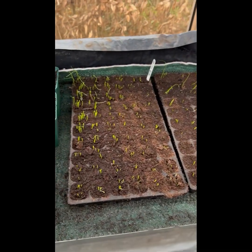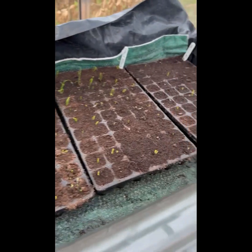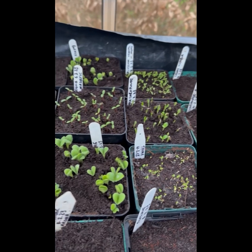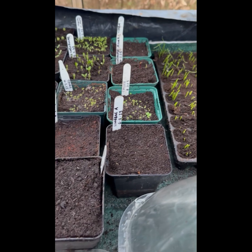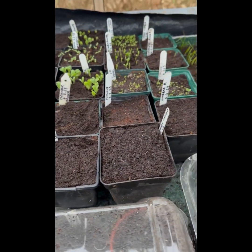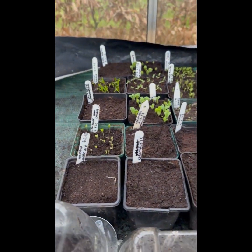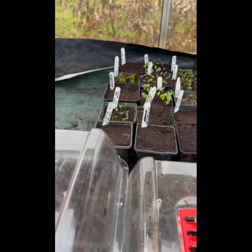Spring onions back here — these will probably come off heat in the next couple of days. And then I've got some flowers here: borage, scabious, limnanthes, some marigolds, nicotiana, and some salvia, some thyme there. And I've got some spinach — some have germinated, some haven't, so we're just waiting for those.